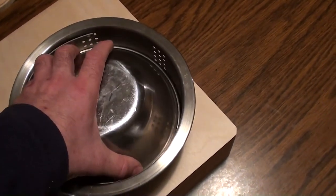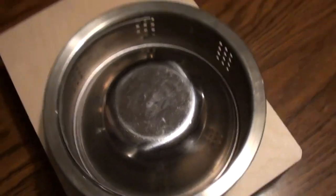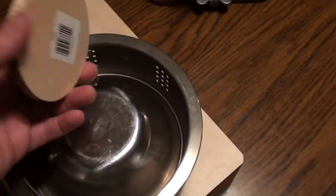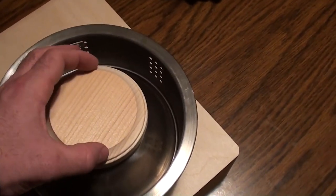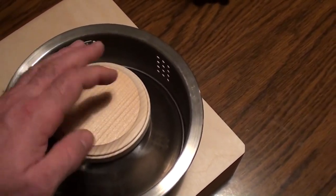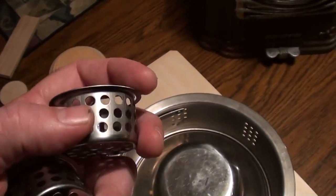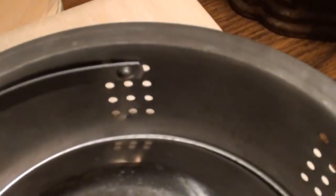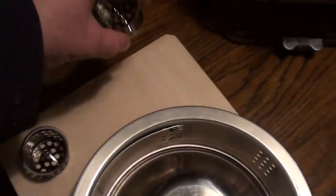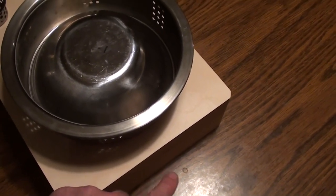This bowl is going to flip upside down and sit in there like so. And then on top of that, like most resonators on top of their cone, it'll have a wooden biscuit — not this big, I just had this laying here. It'll be about the size of the top of this, and that biscuit will sit on top and then you'll have your bridge across there. I also have these little sink strainers, and I'm going to cut a couple of sound holes and put those in there. And I'm going to use a kitchen cabinet hinge for the tailpiece.